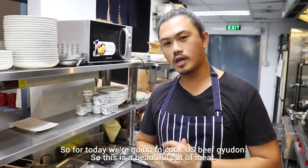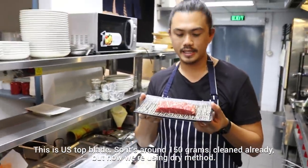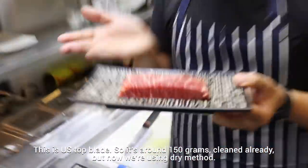For today we're gonna cook a U.S. beef yudon. This is a beautiful cut of meat — U.S. top lid, around 150 grams, already cleaned.